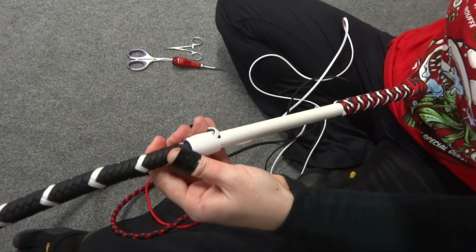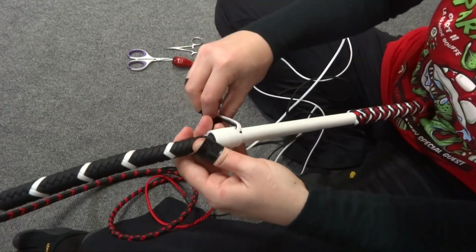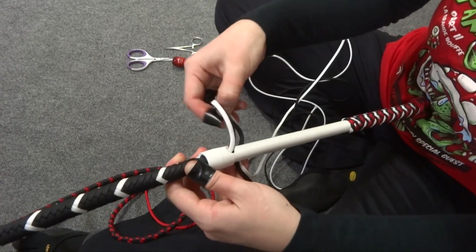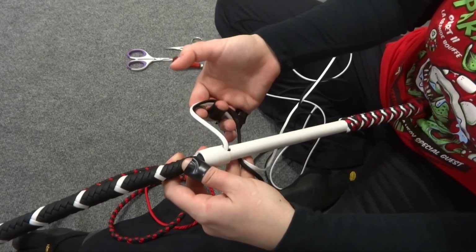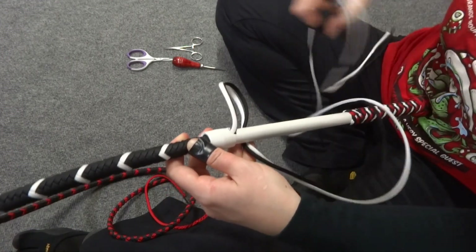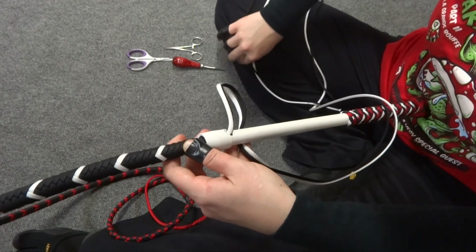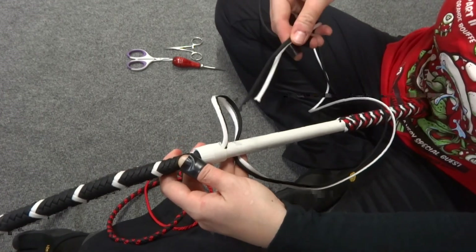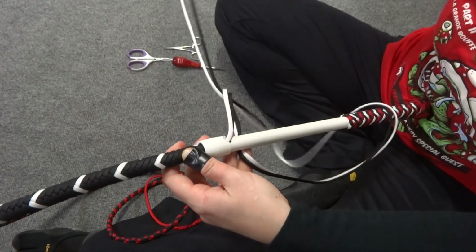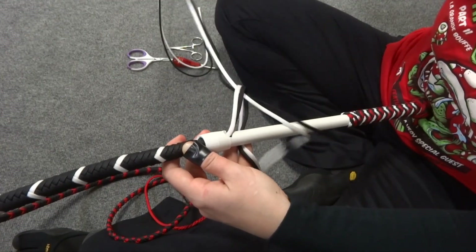Now bring the grapevine strands over and to the right. Don't smash the thong down into the handle, but do keep it firmly seated in the cup. We're going to form a loop around the handle by feeding the grapevine strands behind the handle. Once you've fed your running end down to the right and around behind your handle, then bring it up and over the handle. Now feed it up through the open loop of paracord that you can see to the right of your handle.